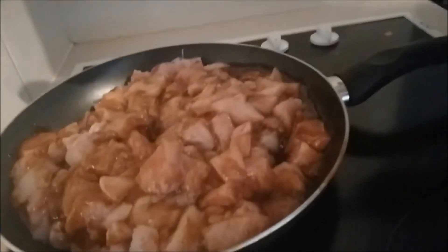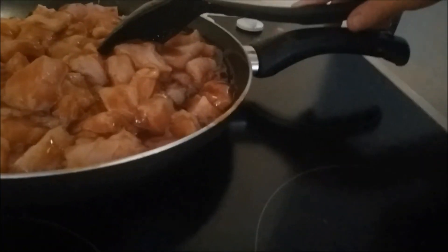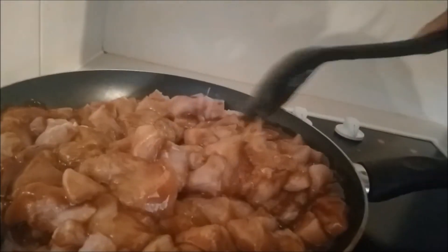I'll cook it until it goes brown and then we'll add the carrots and the rice. It smells nice — got a bit of garlic and stuff. I'll be back soon and we'll see how it tastes.